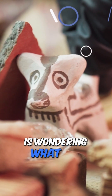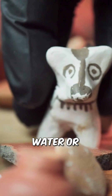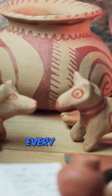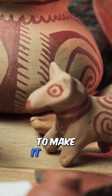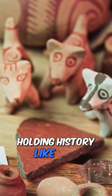It looks like Cebola's wondering what kind of jar this was — maybe something for carrying water or storing food. You think we can figure out the shape? That's the challenge. Every sherd has a clue: the curve, the thickness, even the temper they mixed into the clay to make it strong. Pretty amazing, holding history like this.